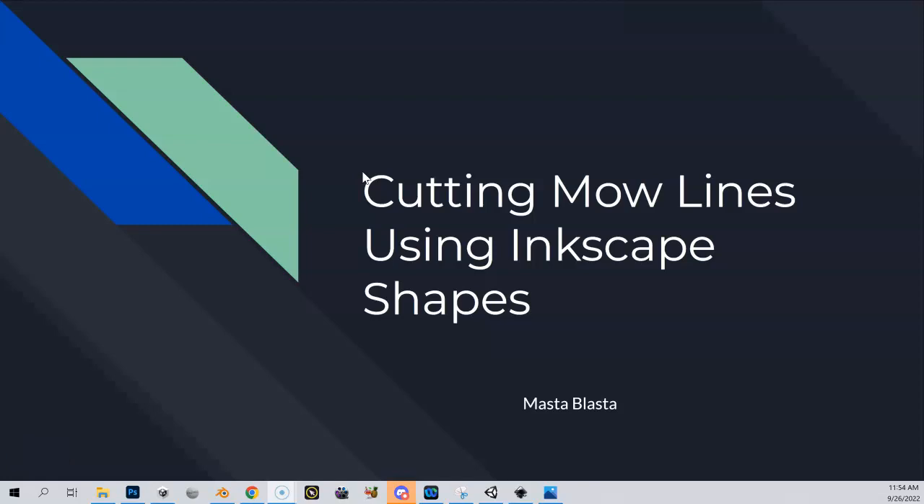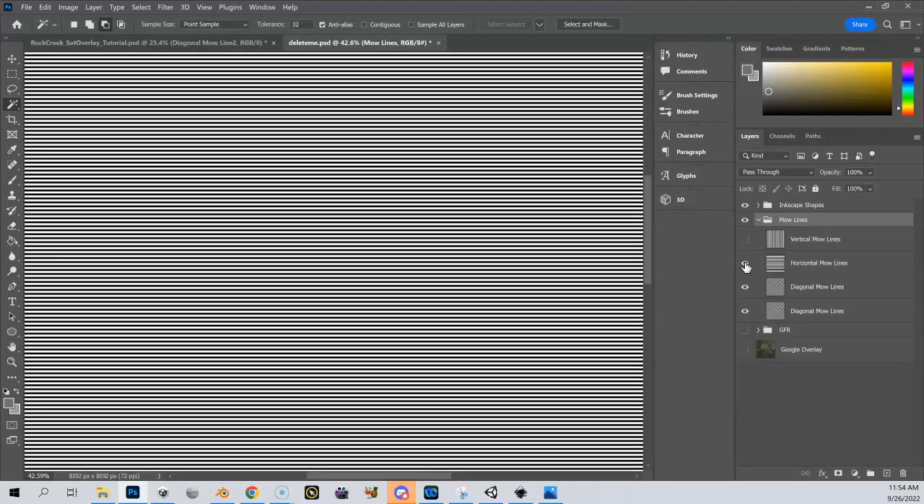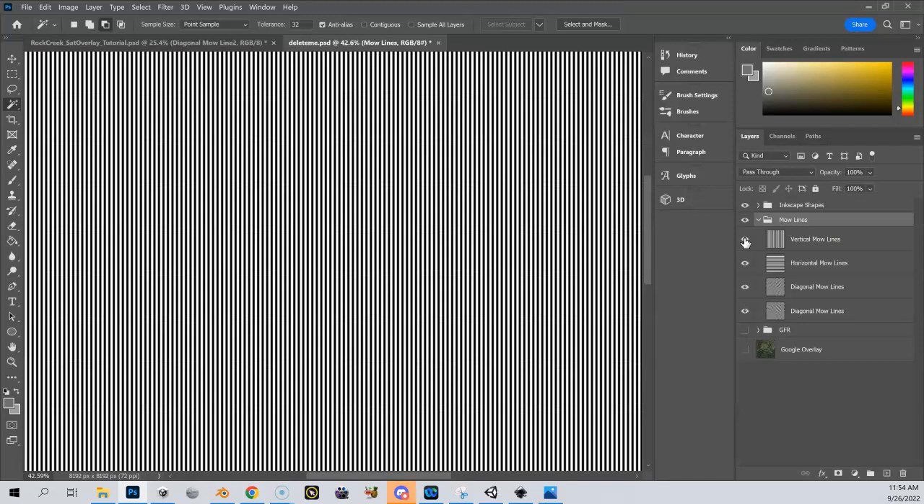What we're going to do now is not that much different from what we did with our GFRs when we used our Inkscape shapes to cut those GFR layers. We're going to do the very similar thing to cut our mow lines using our Inkscape shapes. So let's go into Photoshop. I've got my GFRs which are hidden right now, my mow line patterns which take up these entire layers, and my Inkscape shapes which are also hidden at the moment.